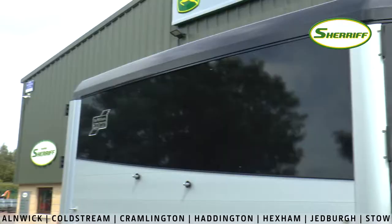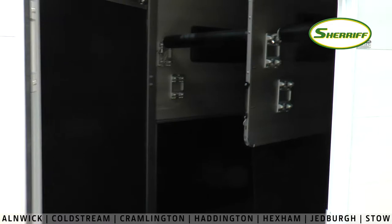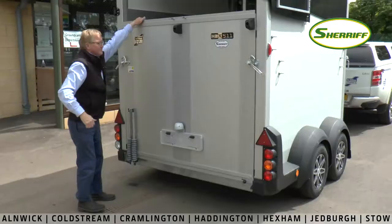Today I would like to walk you around the HBX 511, which is similar in size to the existing HB 511, but it's a completely different construction.